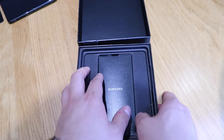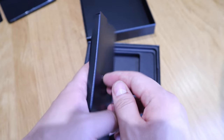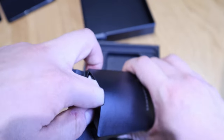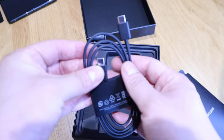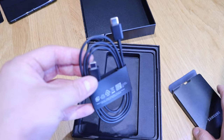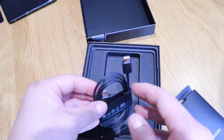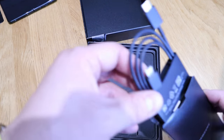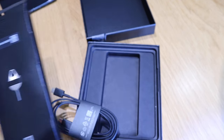The rest is similar to the feel of other phones. You don't really get the power plug because there are so many of them nowadays, but there's a really good quality USB-C to USB-C cable — that's a bit of a change, very interesting — and then the SIM card pin. That's pretty much it for box contents.